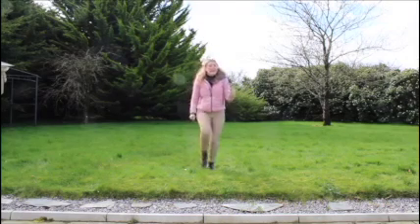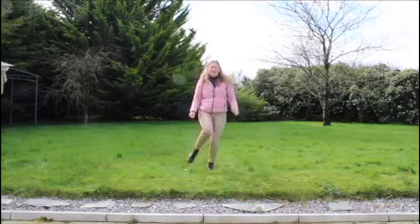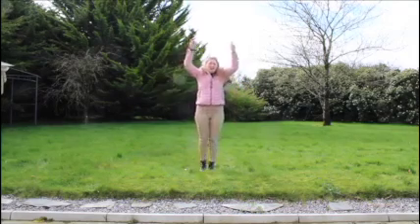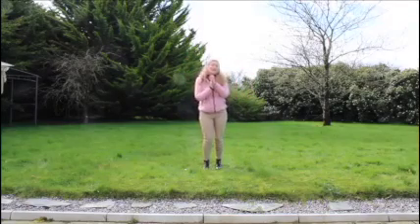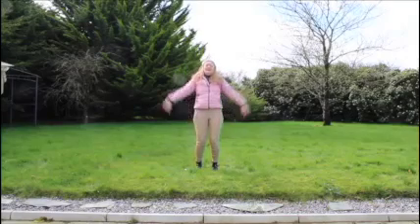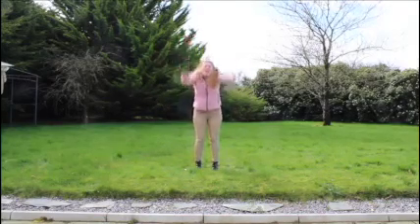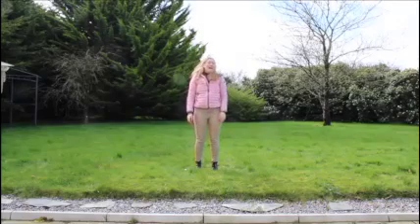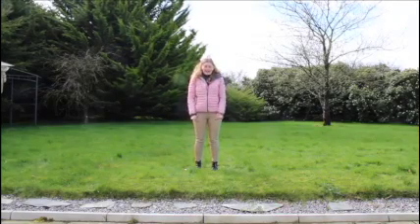You put your one leg in, one leg out, in out in out, shake it all about. You do the hokey pokey and you turn around, and that's what it's all about. Oh hokey pokey pokey, oh hokey pokey pokey, oh hokey pokey pokey, and that's what it's all about. We jog in the spot counting to ten.